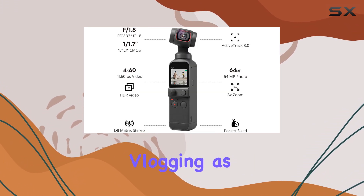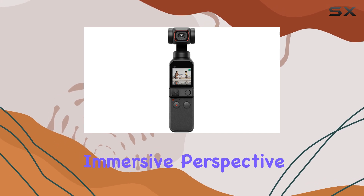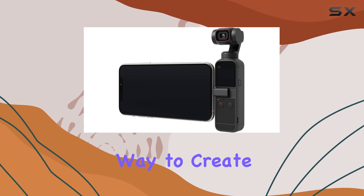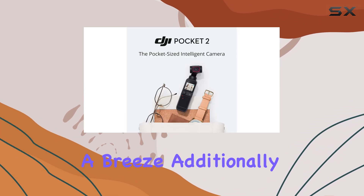is perfect for vlogging, as it captures a natural and immersive perspective. The built-in editing tools and templates provide an easy way to create cinematic videos, making post-production a breeze.